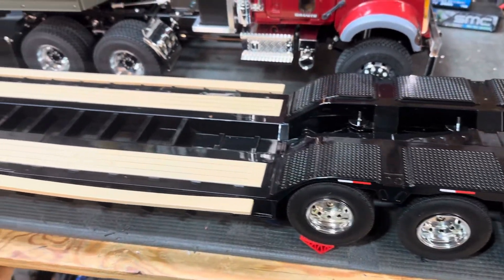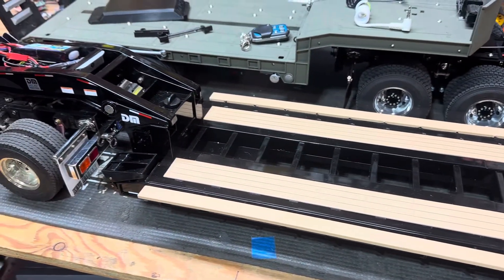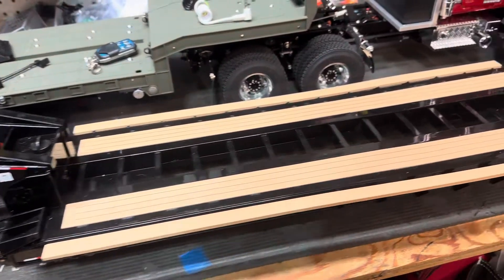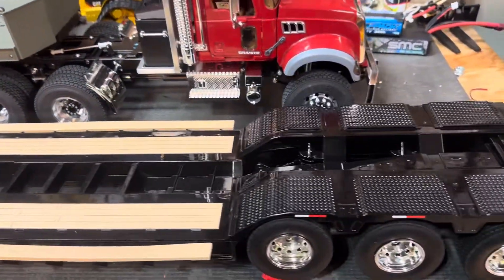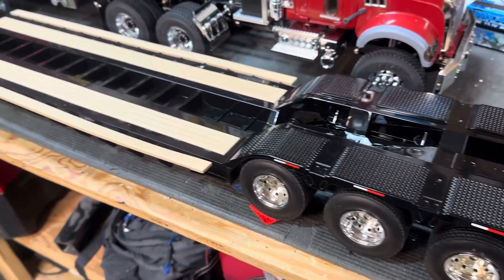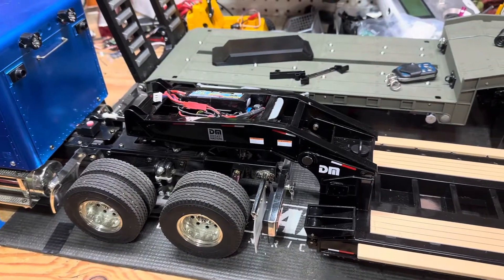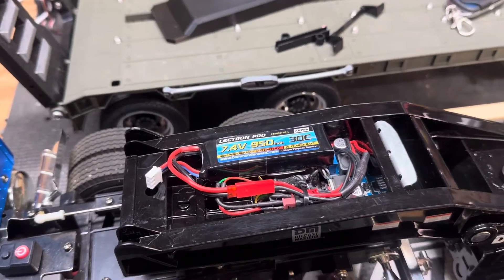I looked a couple of days ago and that trailer was $1,150, on sale for something like $850. I've seen one in person and completely drooled over it — yeah, to me it's worth the price. But for a lot of us, even $250 is a huge chunk of our RC budget, and that trailer is $600 more than this one. For what I want to do, just tooling around the front yard, this one is perfectly fine. And because the electronics are just really easy, it's easy to modify.